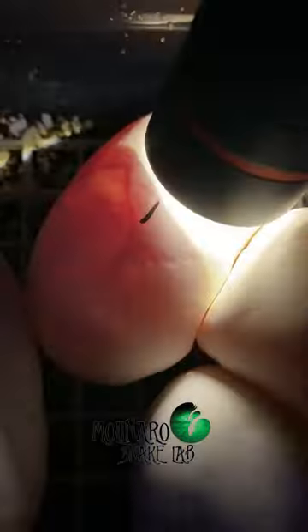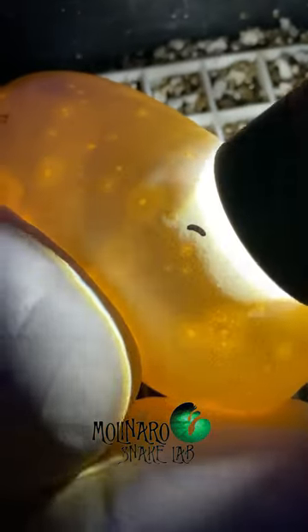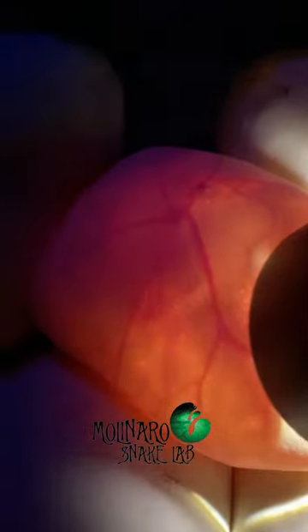You can see here that these two have nice strong veins, and this one here — uh-oh — there's no veins in this egg. So this egg is infertile, but let's check the rest of the eggs.